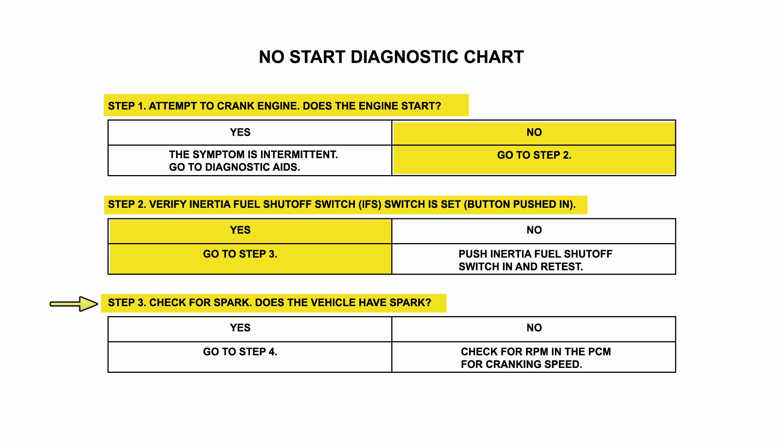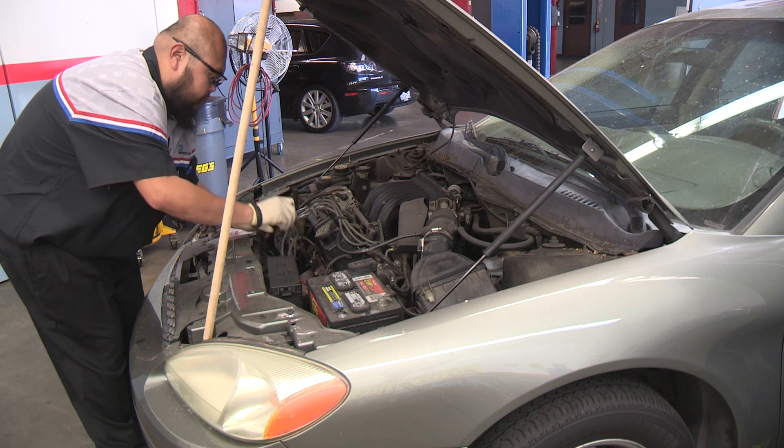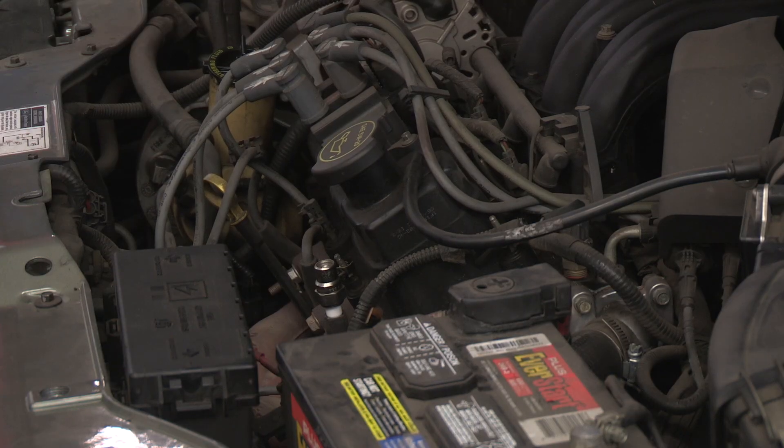Since the Inertia Shutoff Switch is pushed in, our next step is to check for spark. We install a spark tester to a spark plug wire and crank the engine over. We have spark.